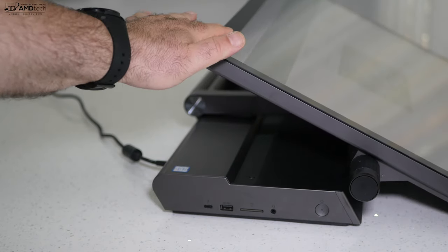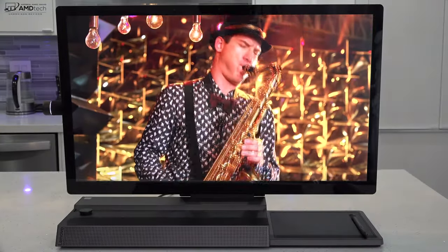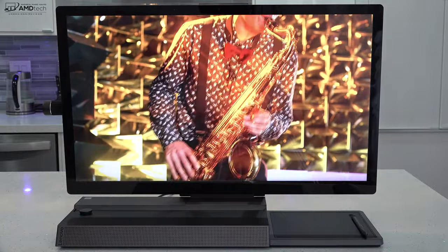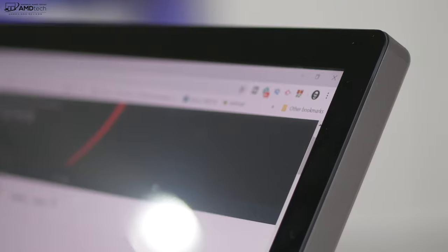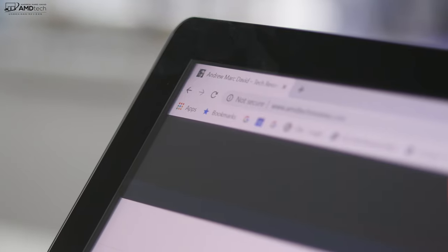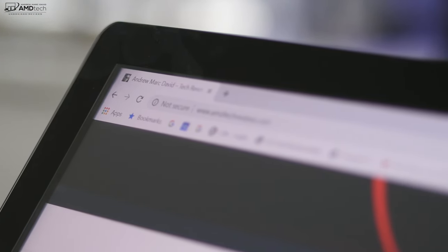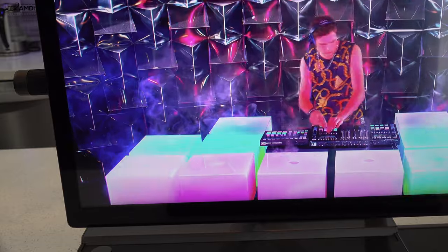It covers the color gamut extremely well: 100% sRGB and 100% Adobe RGB, making this a great choice for creative professionals. Digital artists will absolutely love this. One thing I did notice is a gap between the display panel and the glass itself due to the touch layer — it makes things a little less clear and crisp than you'd get with the Surface Studio. It's not a deal breaker, but worth keeping in mind. This is an excellent 4K display; I just wanted to point that out.